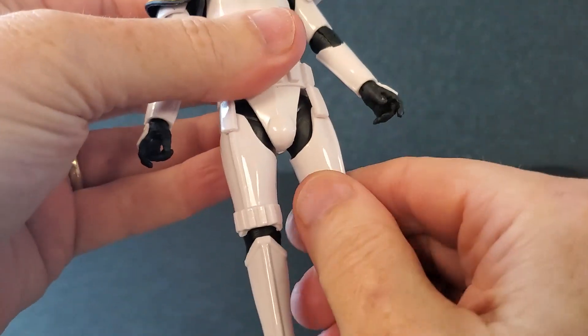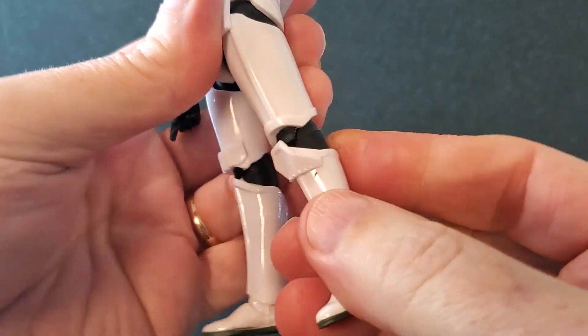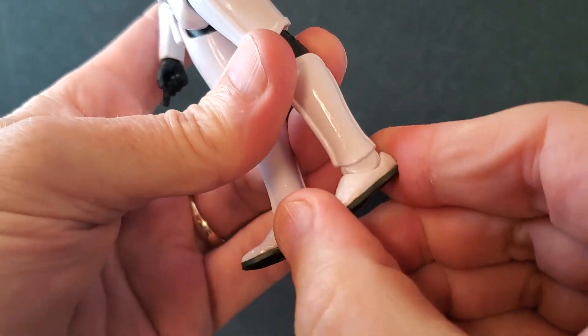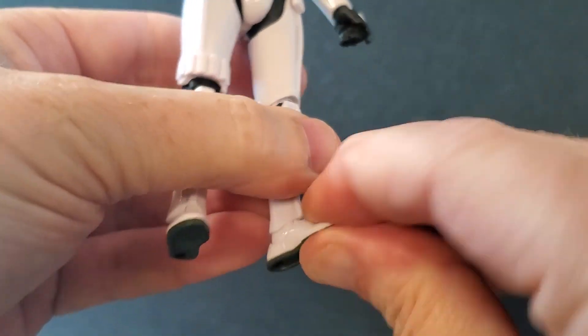The legs are the same. With the swivel, if you rotate them out they go up pretty much to 90 degrees before the thigh armor starts to run into the belt. Single knees — yes, they get up that far. And feet go down that far. They go up just to there. And of course you have the swivel at the ankle.